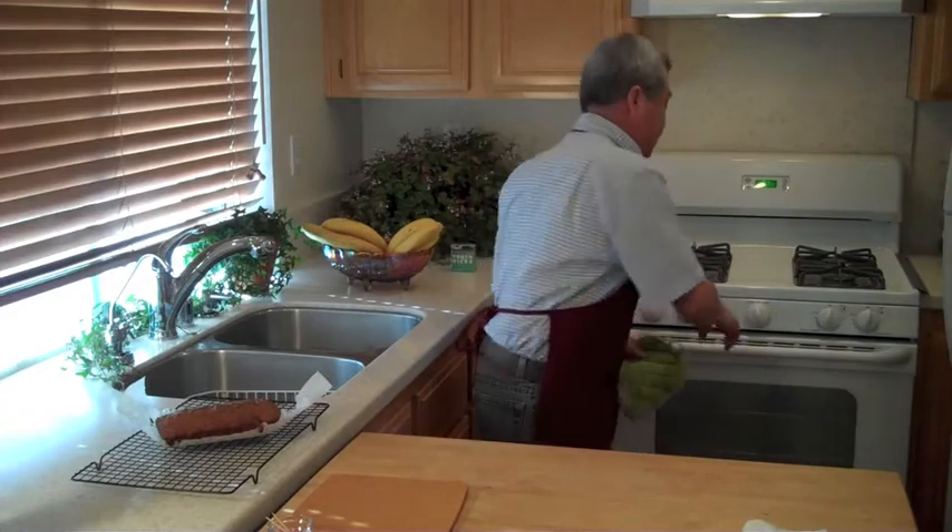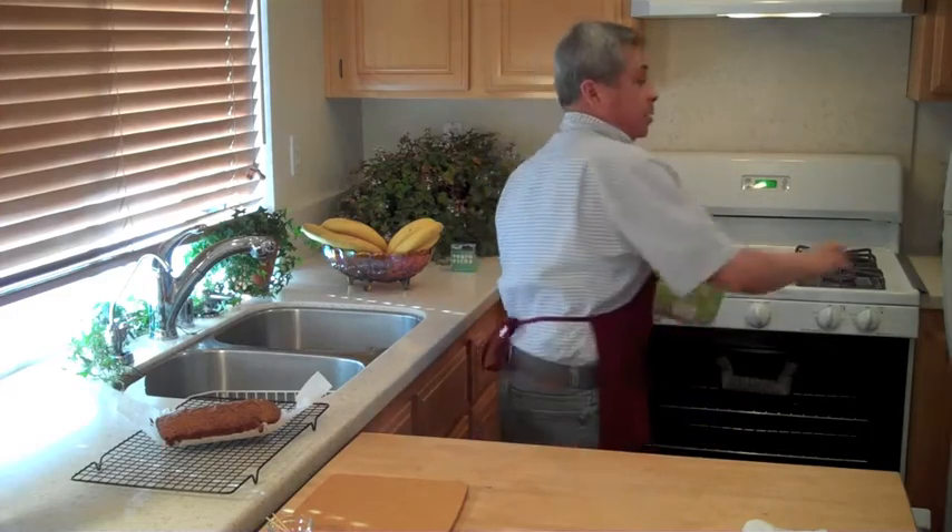Welcome back to VeggieKitchen.org. It has been 30 minutes. The banana date bread has been in the oven and I just checked it — it's ready to come out. I need another pot holder, hang on.